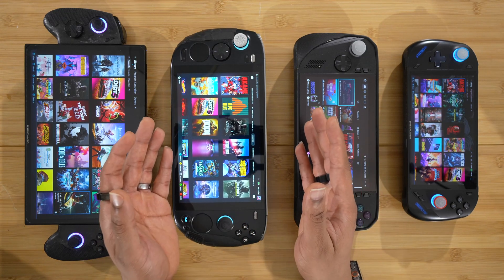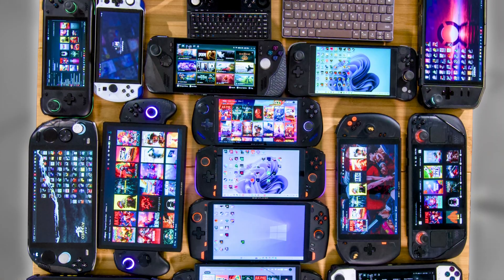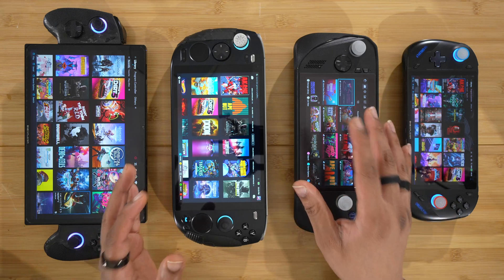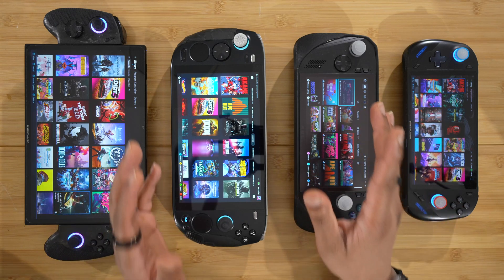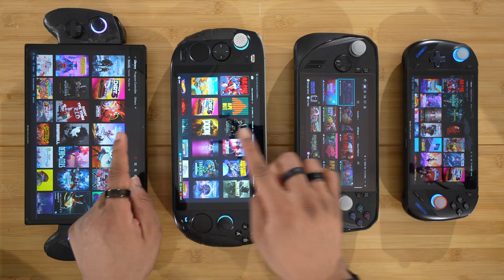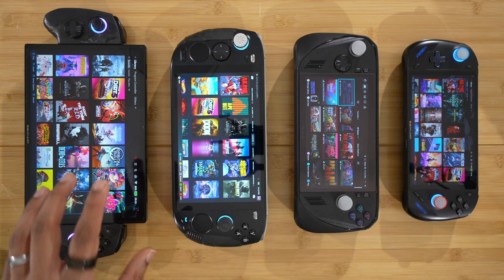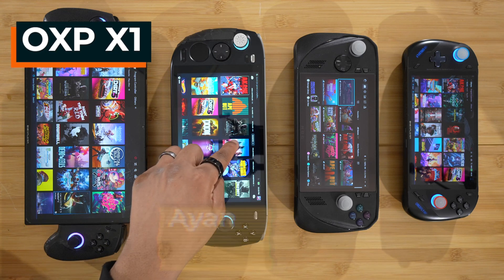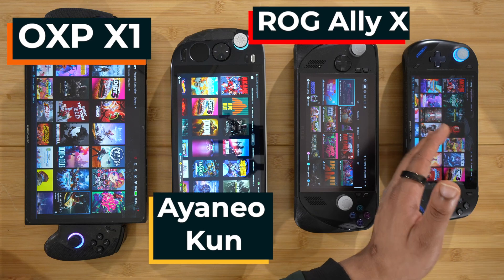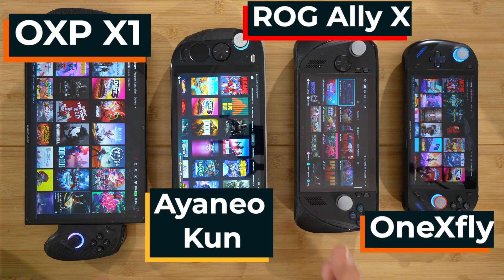What is up my beautiful people? If you've been following my channel for any time, you know that I have a lot of handhelds, probably too many. I always upgrade the SSD, but there are only a few devices worthy enough to be in what I call the four terabyte club. Right now, the four terabyte club consists of the One X Player X1, the AYANEO Kun — still my favorite handheld of all time — the ROG ALLY X, and the original 7840U One X Fly. This is the four terabyte crew.